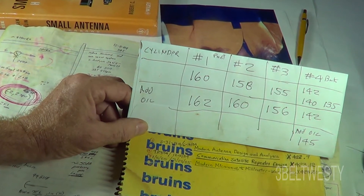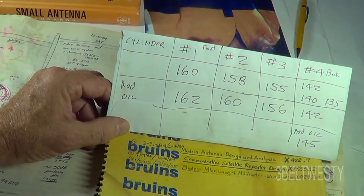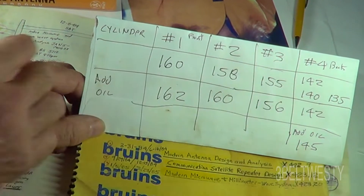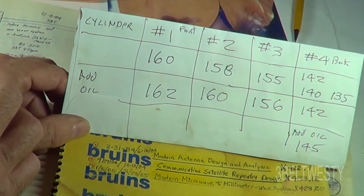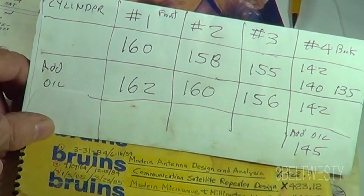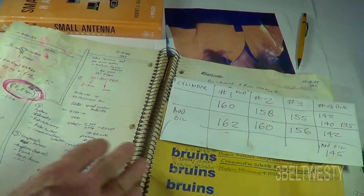I've got a leak-down test tool set on order. With that, you pressurize the cylinder and then listen to see if you've got air coming out of the intake or the exhaust with the piston at top dead center. That's part of the purpose of this video — this car has got a lot of miles.